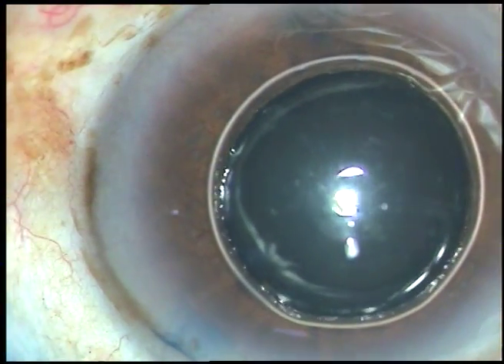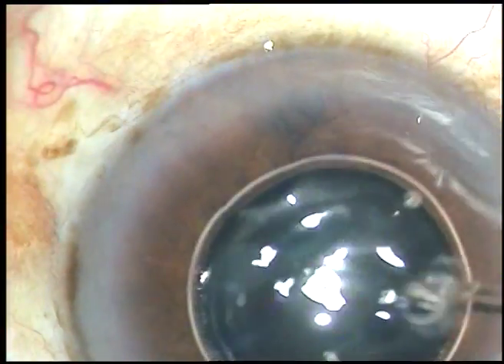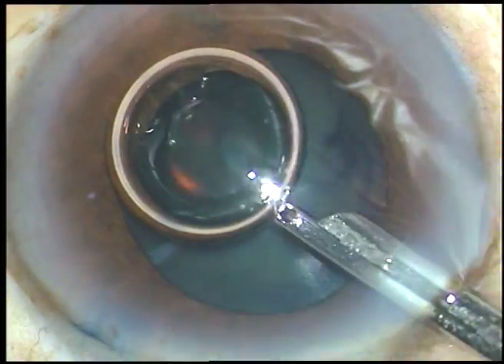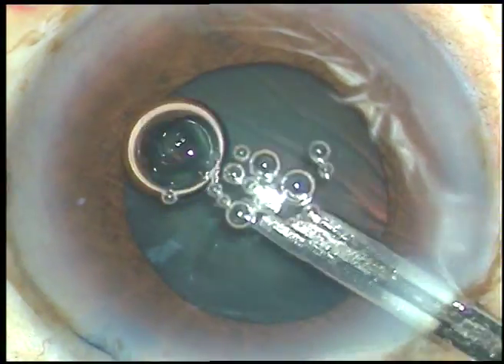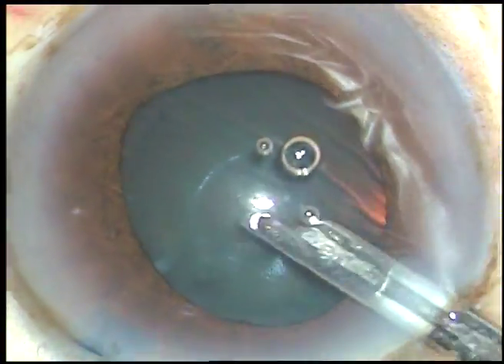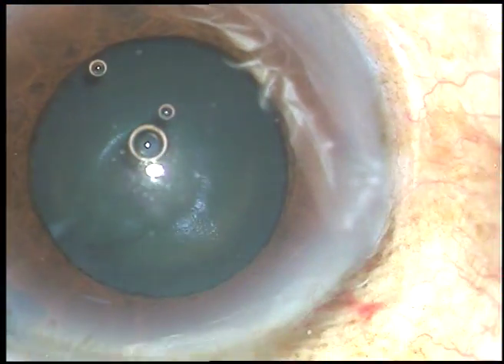Now I am injecting a little bit of adrenaline to see if the pupil dilates a little more. And yes, after washing the dye out of the anterior chamber, I can see that the pupil has dilated a little more, and this will help me a lot in doing capsulorhexis.